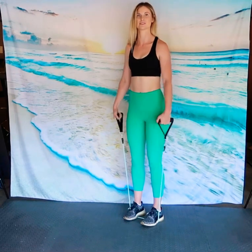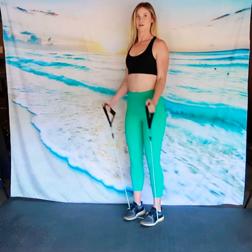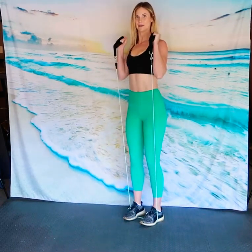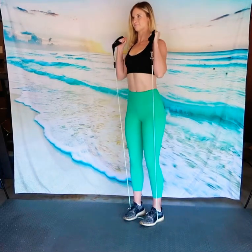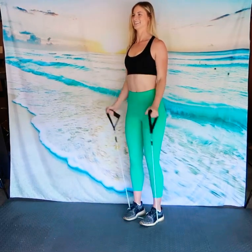Our next exercise is the hammer curl. Start with your palms by your side, facing each other throughout the whole entire exercise instead of facing out. Make sure those shoulders are back, core is tight, slight bend in the knees. We're going to pull all the way up to our shoulders, come slightly down to halfway, pull back up, then come all the way down. So we're doing a full rep and a half rep — that counts as one rep. If you're getting 10 reps, it would be a total of 20 moves.